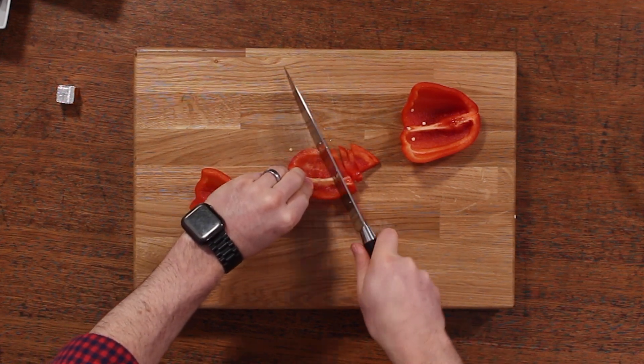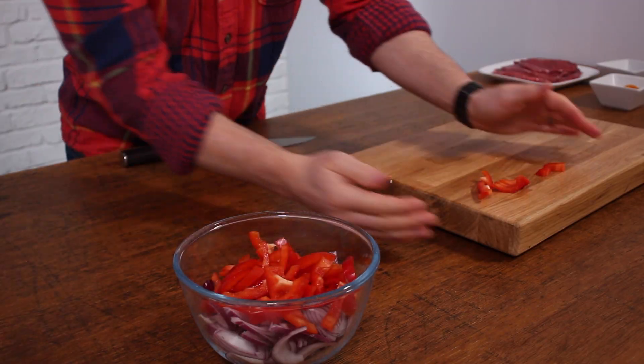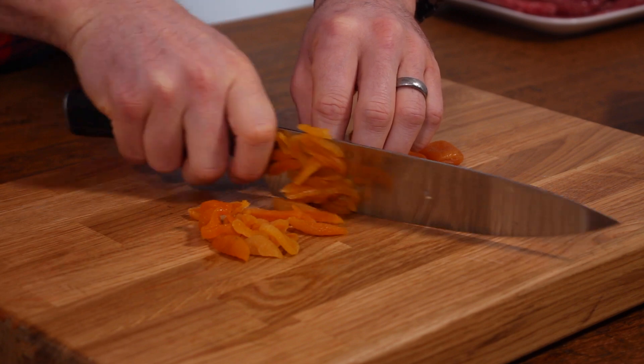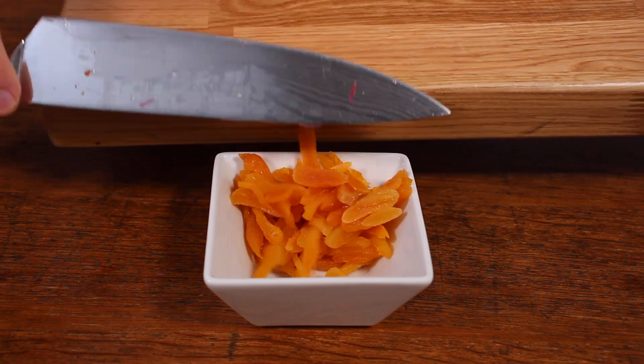If you don't have a red pepper it's okay — you can use another color, but I just think red works best in this recipe. Once you've set those veggies aside in a bowl, you want to finely slice 10 dried apricots. These are going to add a delicious sweetness to the recipe. If you're not keen on them, you could use raisins or sultanas instead.